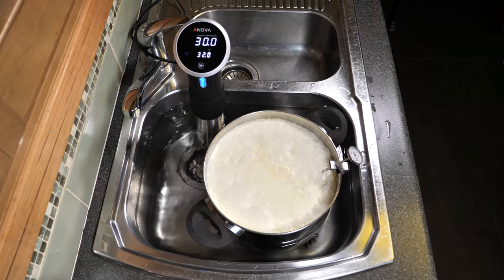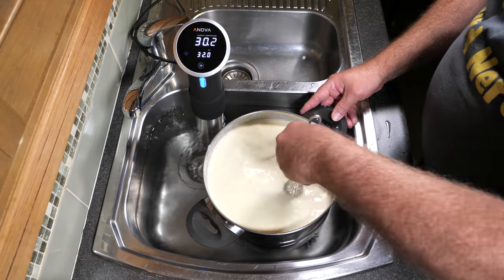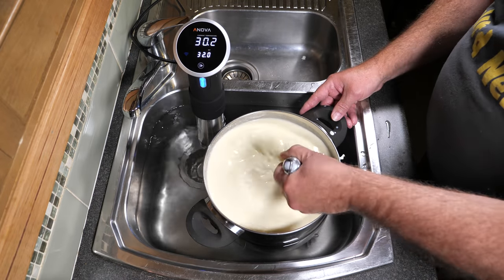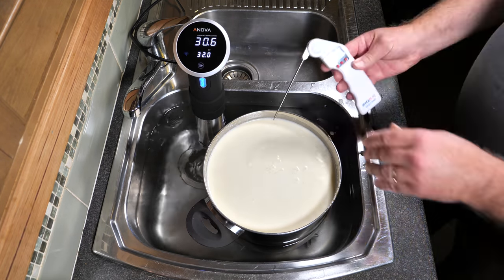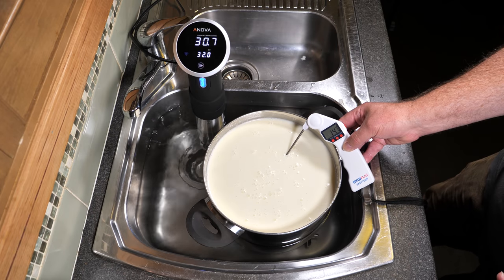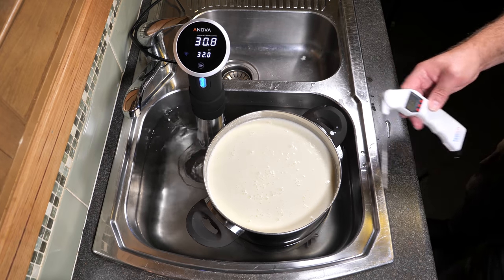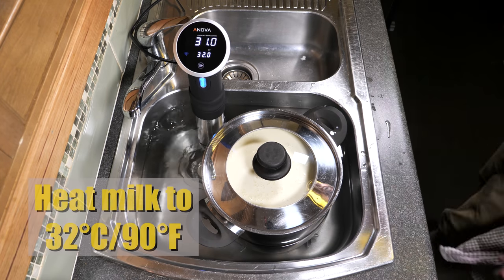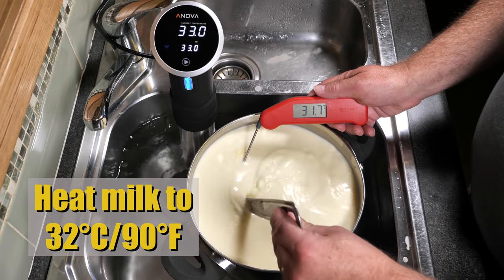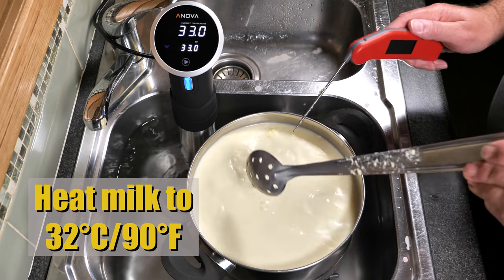Pour your milk into the pot and clip your thermometer on. If you're using unhomogenized milk and there's some cream floating on the top, give that a little bit of a whisk just to incorporate that back into the milk. Now heat your milk up to 32 degrees Celsius or 90 degrees Fahrenheit — that's fairly close, within 0.3 of a degree, so that's okay.